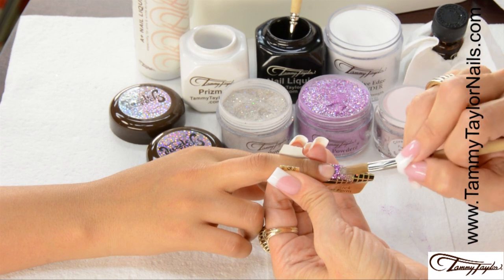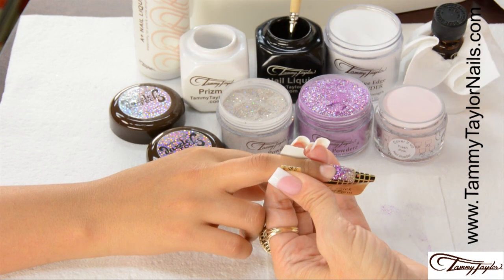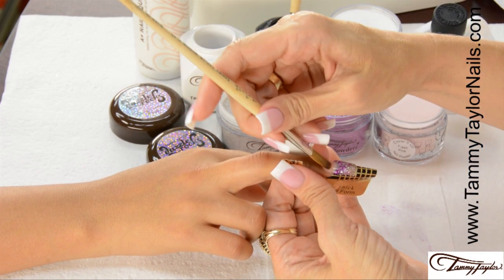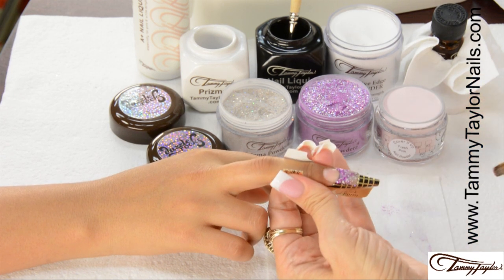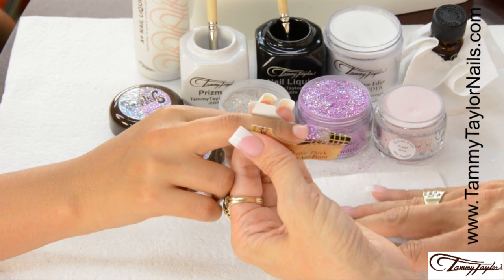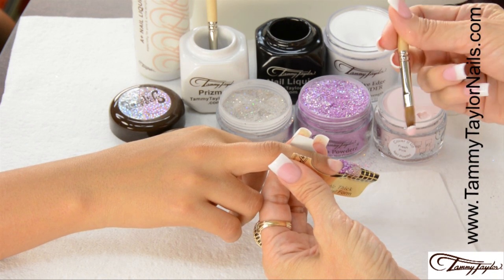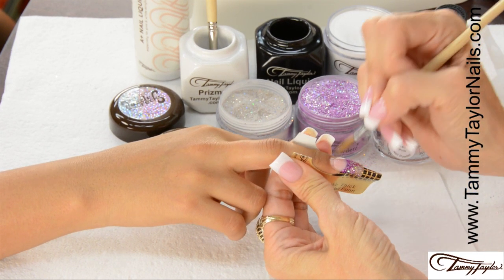Now apply the Competitive Edge Crystal Clear Acrylic over the entire free edge to seal the Dazzle Rocks. Dip your brush into your liquid, wipe it away from you, drag towards you in your clear, place this at the smile line, and stroke it out. Make your happy face. Now apply Cover It Up Fresh Pink to the nail bed using a clean towelette so you don't get any glitter on the nail bed. Dip your brush into clean liquid, wipe away from you, drag towards you in your powder, place this ball halfway down the nail bed, let it flow, and stroke it out — side, side, center.